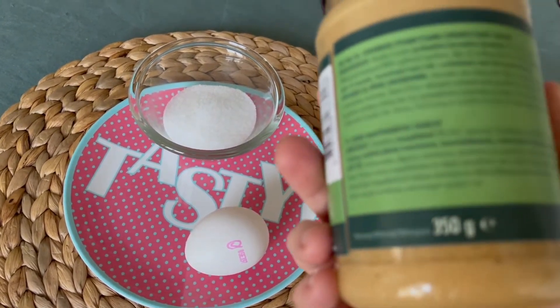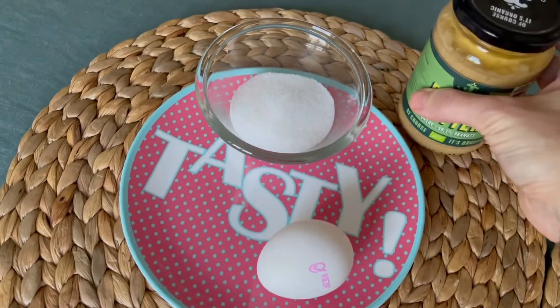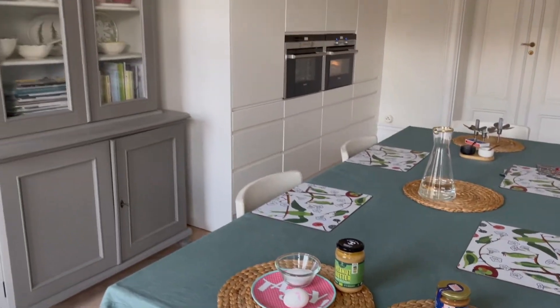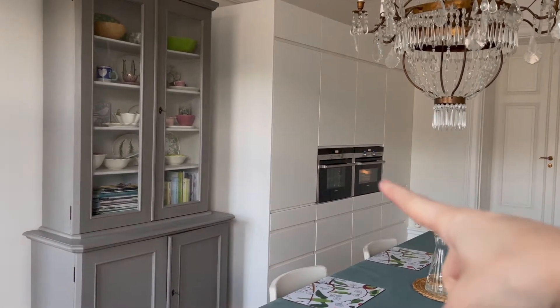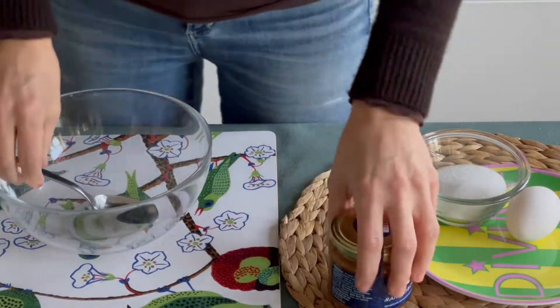This is another super easy and super fast recipe, because as you see you have just three ingredients for every part of the cookie. Let's start by preheating the oven at 175 degrees Celsius, which is approximately 350 degrees Fahrenheit.